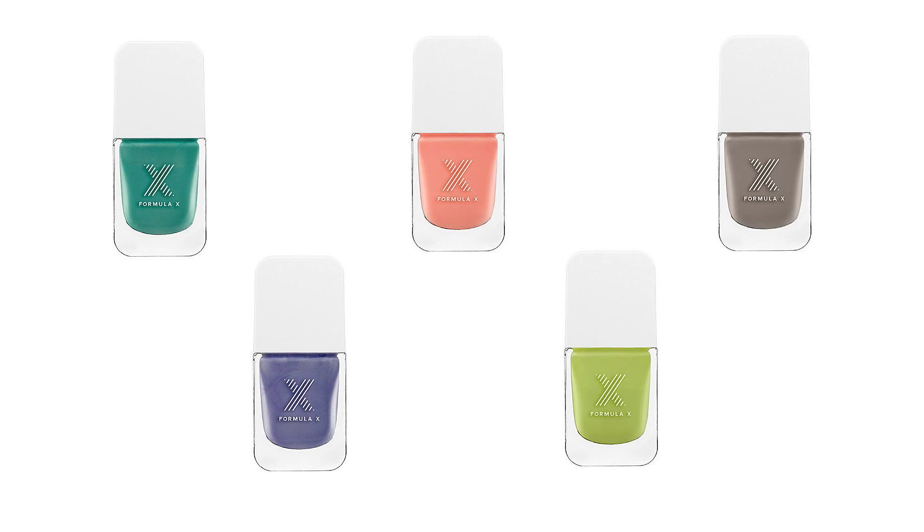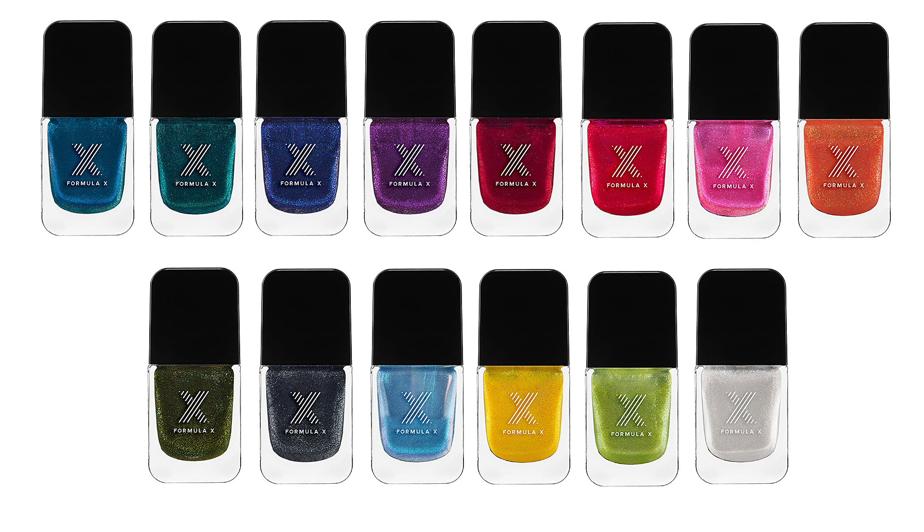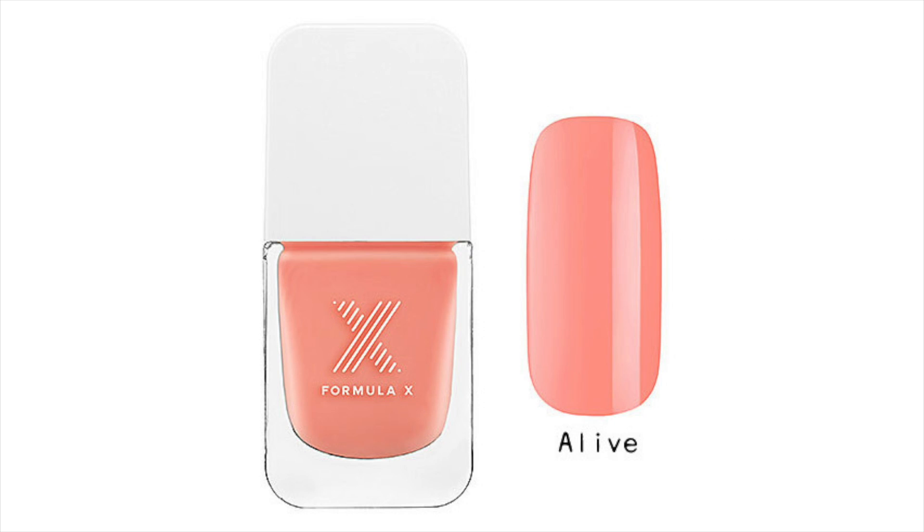The colors I'll be using are from the 2014 spring collection and the liquid crystals collection. I'm going to begin with a peach pink base color called Alive.